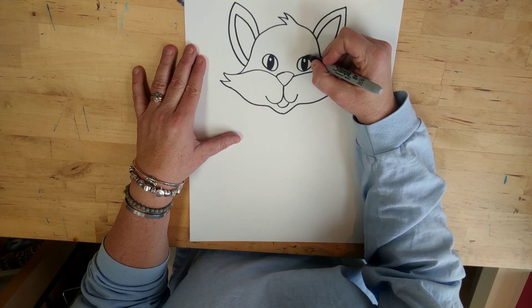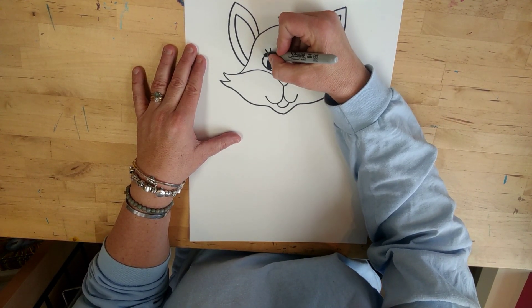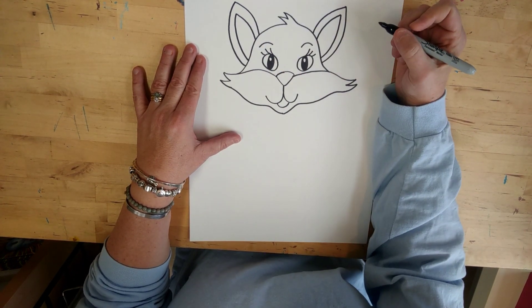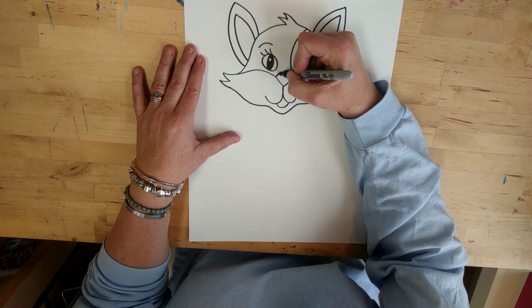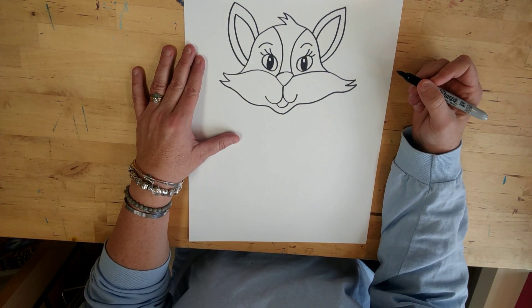Now if you want some eyelashes, you can do those. You can put some eyebrows. And if you want to, like we did with the dog, you can put a little line up the center of their face.